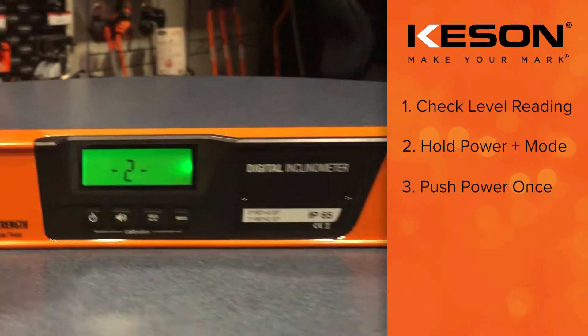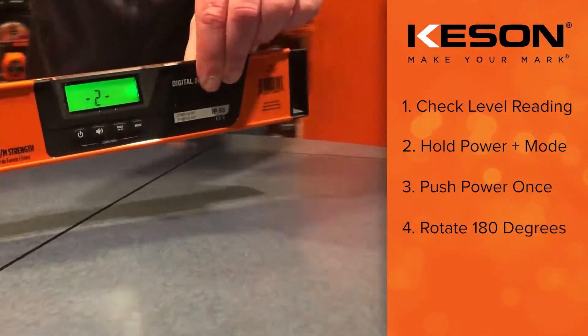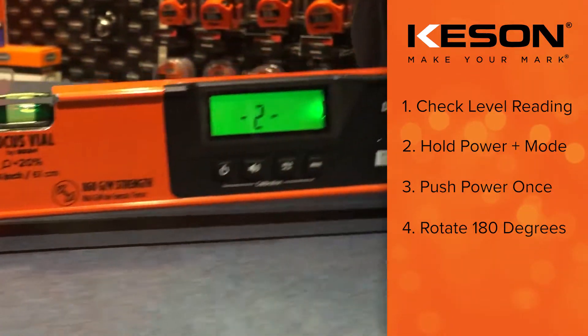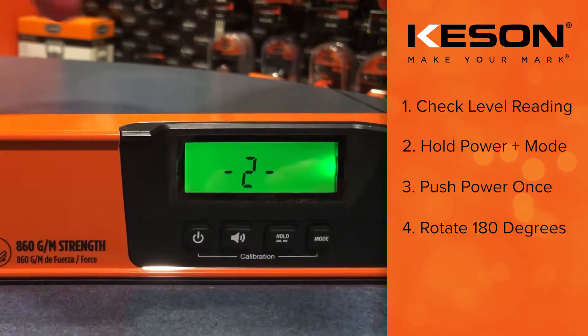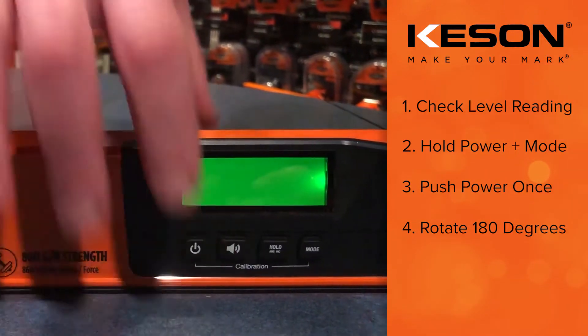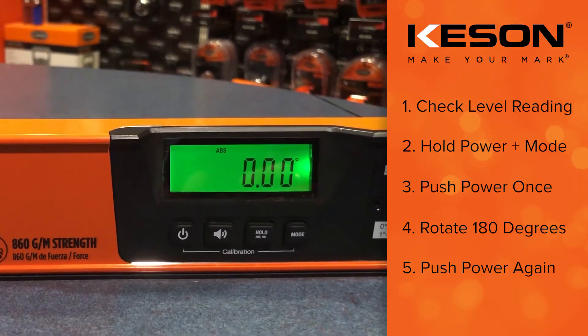Now it's asking you to do side two. To do that, rotate the level 180 degrees, placing it down in the same spot. Once you're in the same spot, activate side two, and now your level is calibrated.